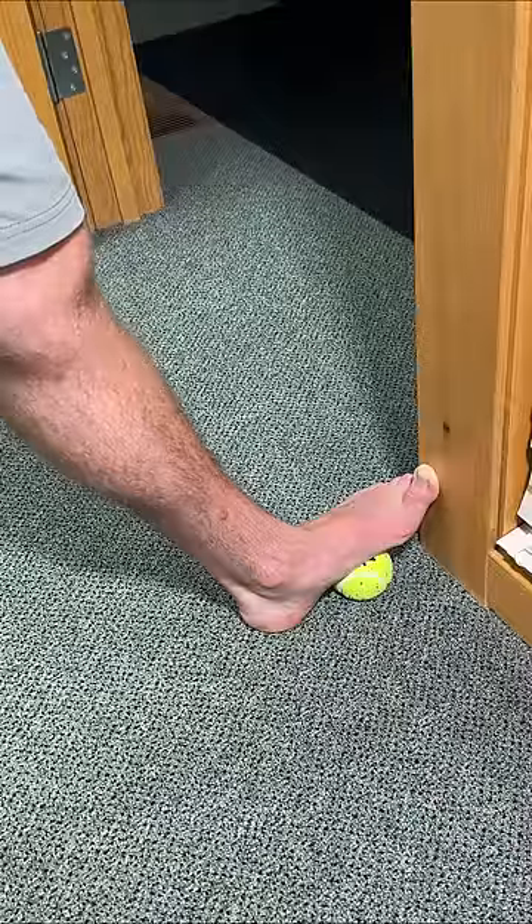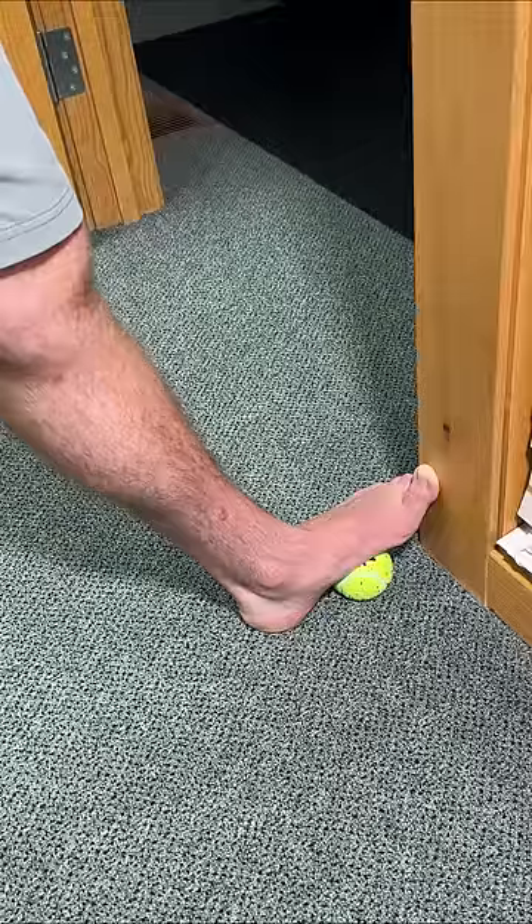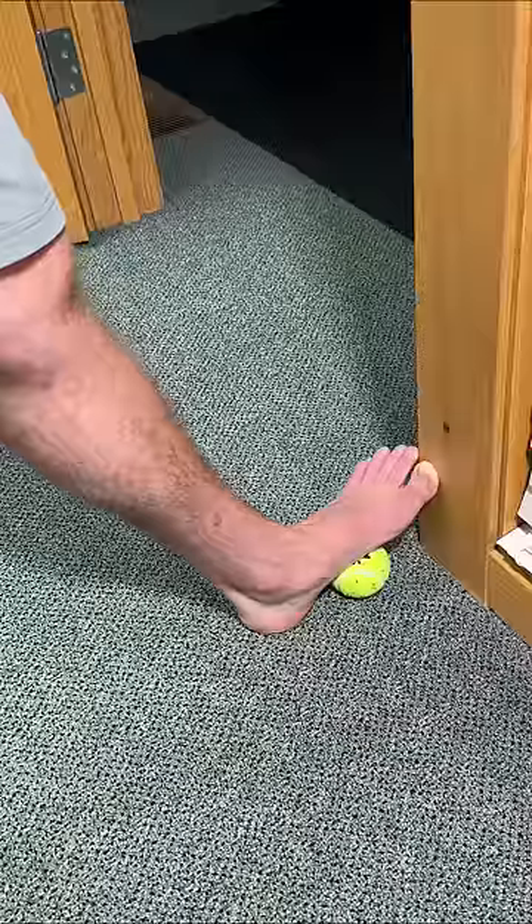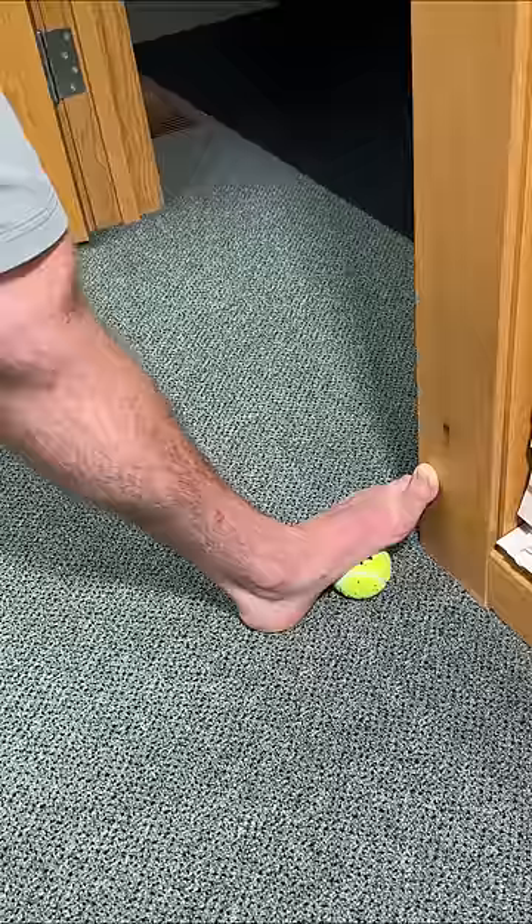Here's how to get plantar fasciitis pain relief in seconds. Start off by taking a tennis ball, placing it over the most painful spot on the bottom of the foot. Go next to a door frame, put your big toe flush against it. The other toes are going to be off towards the side.